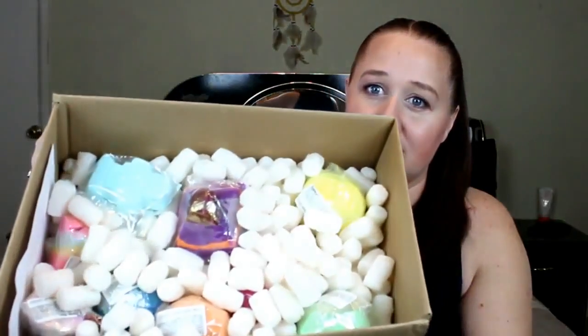Hey everybody, welcome back. I have not done a video in over two months on the channel. We are going to be doing a Lush haul. This is a big box, and I decided to spoil myself with some Lush products. So let's dive right in and see what we've got going on in this box.